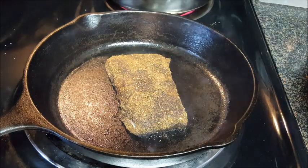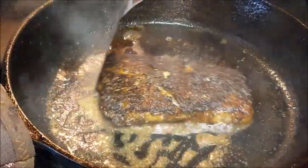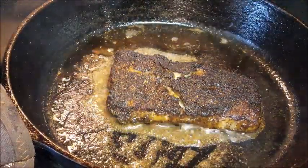We're going to cook this for about three to four minutes on this first side before flipping. Look at that color — beautiful. Cook it another three to four minutes, serve it up and enjoy.